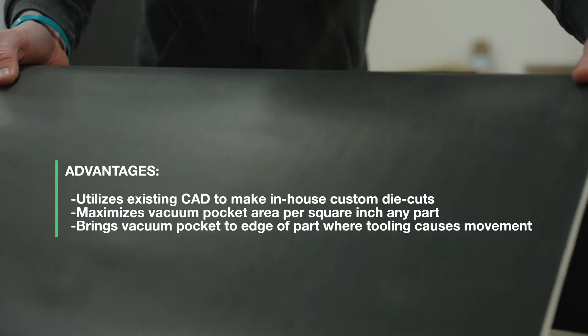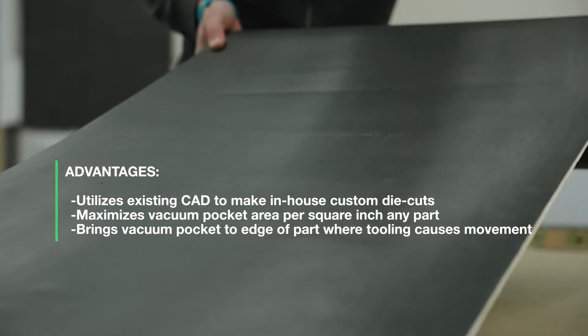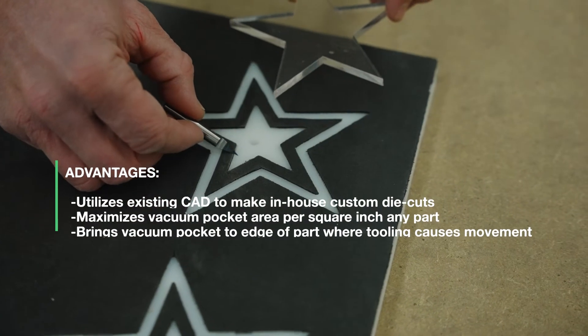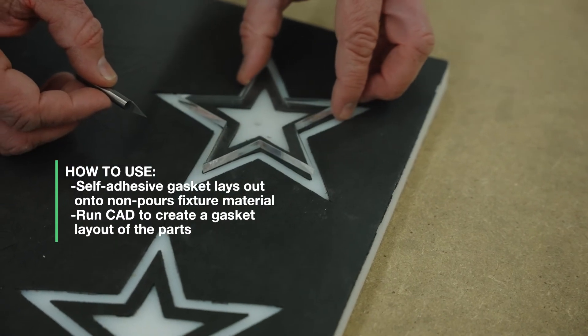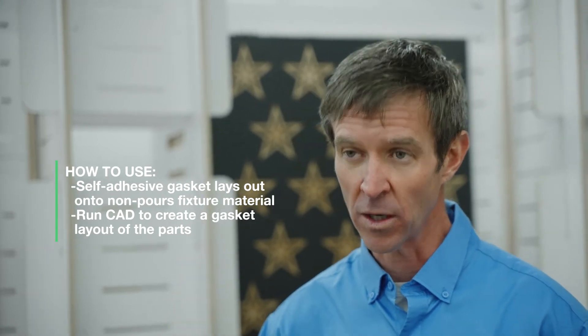The cover gasket allows the customer to cover the entire dedicated fixture with a sheet of foam, and then they can use either an engraving tool or their traditional tooling to dictate where that gasket is going to rest, what it removes, and create their own custom gasket — basically a die cut using their in-house CAD work to maximize the vacuum pocket on those parts.